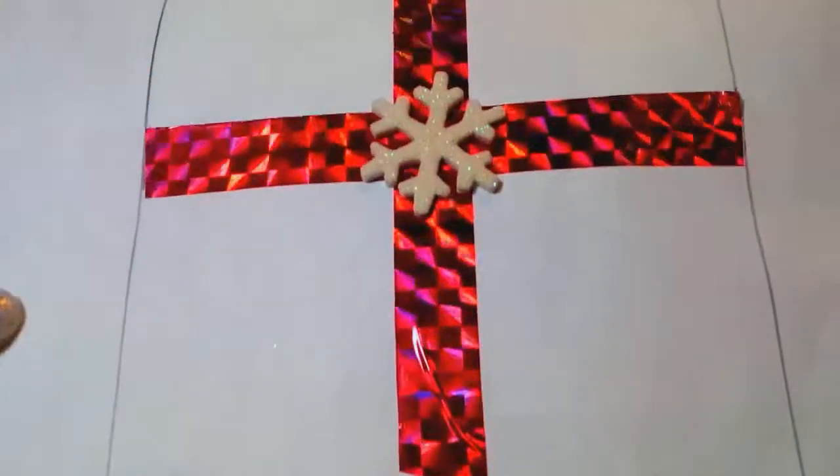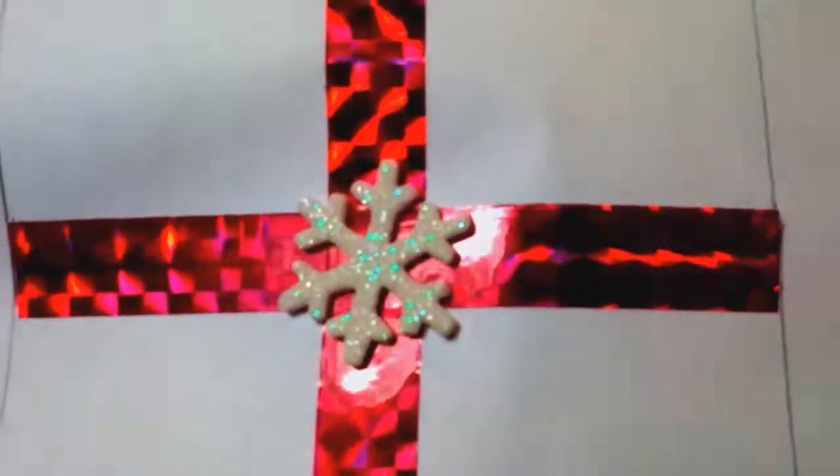This is what she sent me. Isn't that pretty? The snowflake, and she decorated it all up. Super pretty.